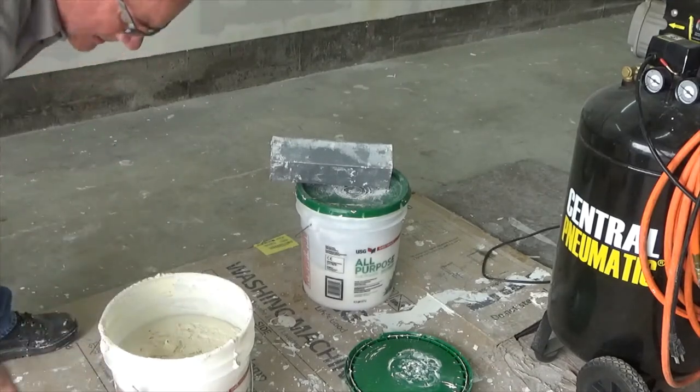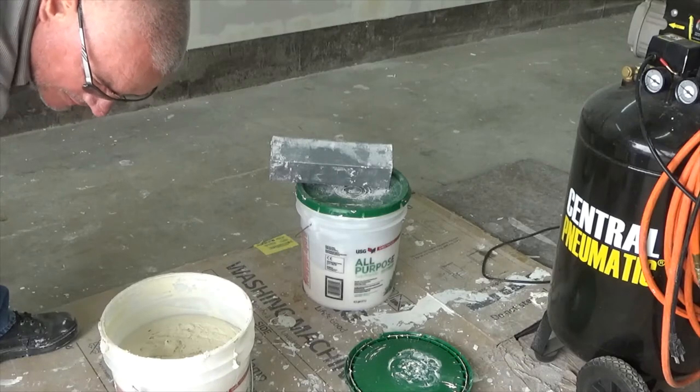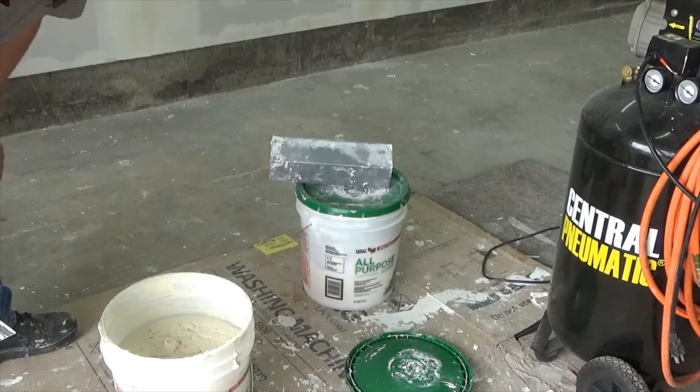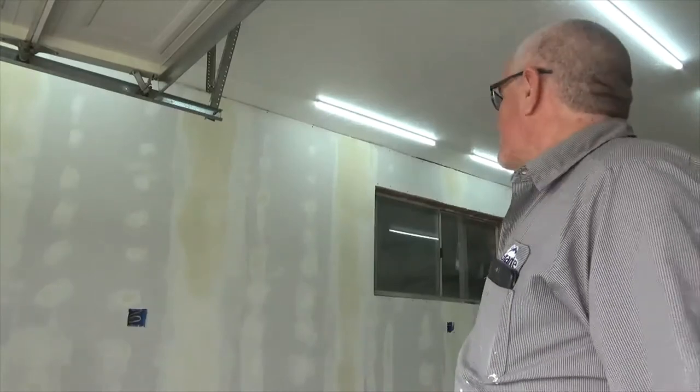I'm going to be building stuff out here, so it doesn't need to be perfect. I've gone way overboard. It started out as, let's put some plastic up on the ceiling and throw some insulation on top of the plastic. And then it's like, no, if we're going to go to that much work, why don't we sheetrock it and fire tape it? And then it went — well, if we're going to fire tape it, why don't we two-coat it and texture it and paint it? Then it's like, let's insulate the walls, sheetrock them, and put in a bunch of electrical.